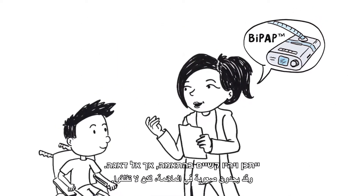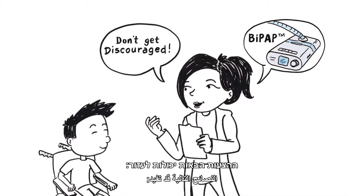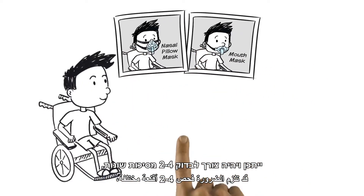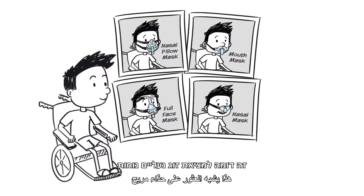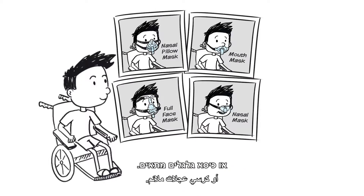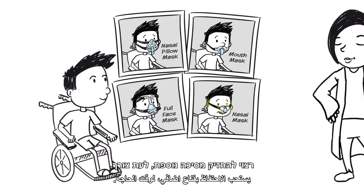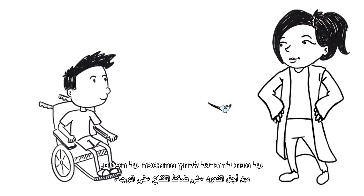There may be some challenges, but don't get discouraged. These suggestions may help you with using BiPAP. You may need to try two to four different masks before finding the perfect one. It's like finding the perfect pair of shoes or the right wheelchair. With children, nasal masks are usually used. It's best to have an extra mask handy if you need it.